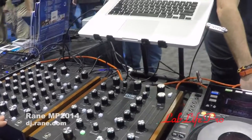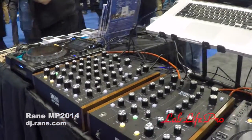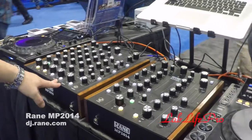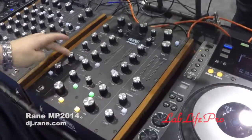The year before last at NAMM we launched the big brother, the 2015, and that generated a lot of noise. We had a packed booth, tons of praise and reviews online — it even won Ultimate Club Mixer by DJ Mag. Now here's the little brother we're releasing this year. It's two channels, kind of three channels.